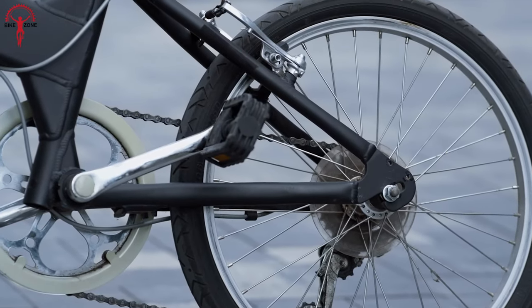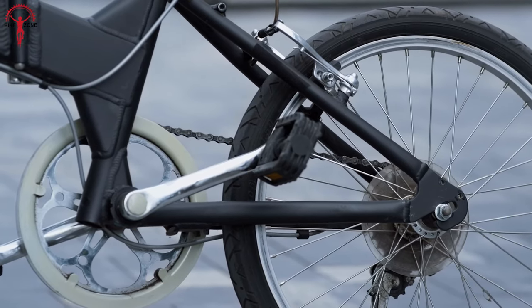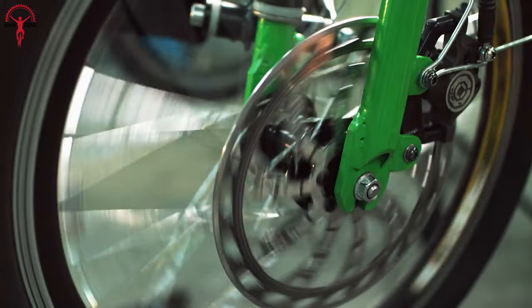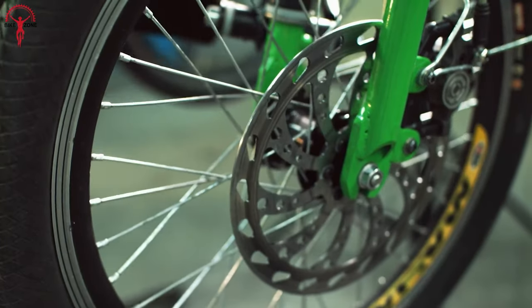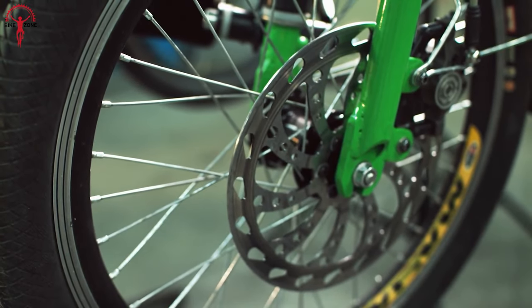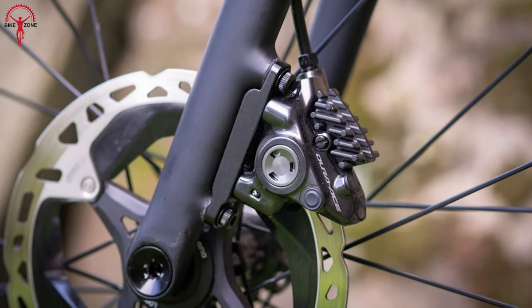On the other hand, a rim brake applies braking force directly to the rim of the wheel itself. In the disc brake system, brake pads squeeze against the disc when the brakes are engaged and generate tight friction that slows down the wheel's rotation.